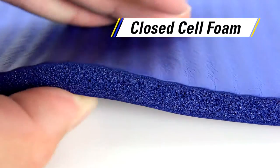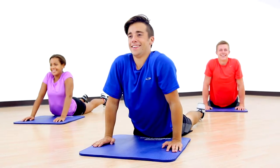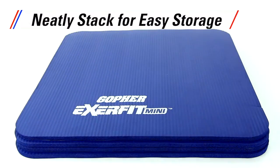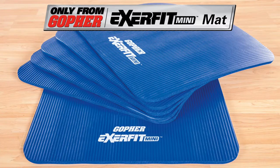closed cell foam for added comfort while stretching on cement or gym floors. Mini mats neatly stack for quick and easy storage, keeping your storage room clear of a mess. Get the versatile mini mat with huge possibilities — Extra Fit Mini Mats, only from Gopher.